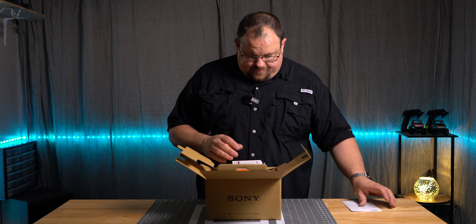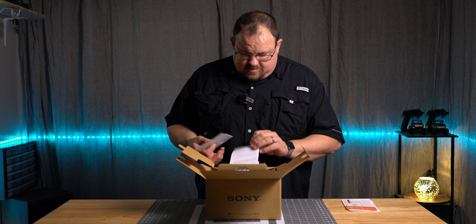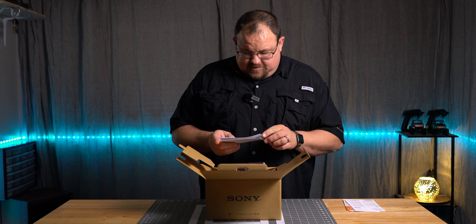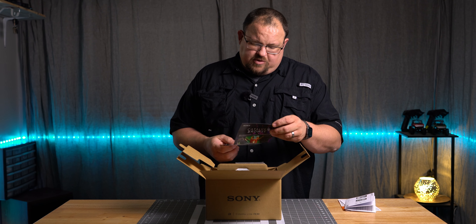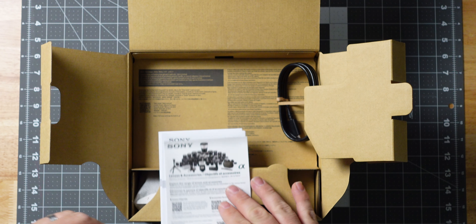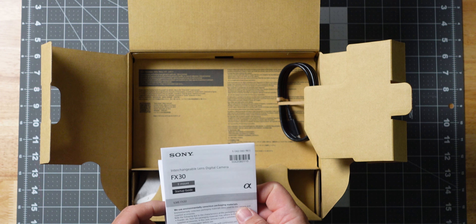We have the limited warranty, register your product for a chance to win, reference guide, license issues. We got some documentation talking about memory cards. That's a whole new game — with Catalyst Browse, finally get to play with this. There's also a lens brochure and just a basic start-up guide.